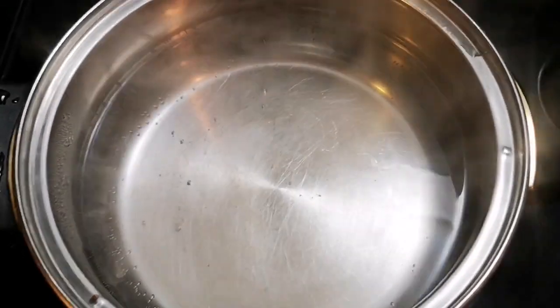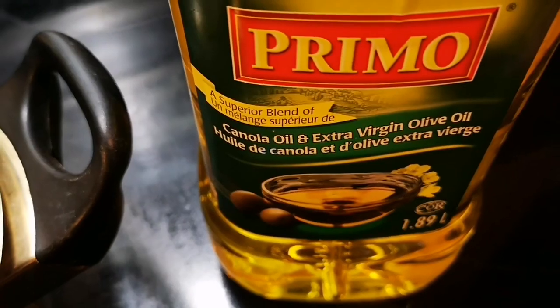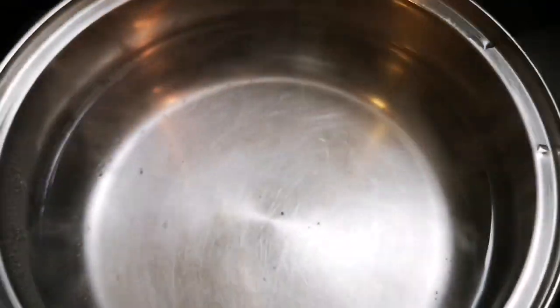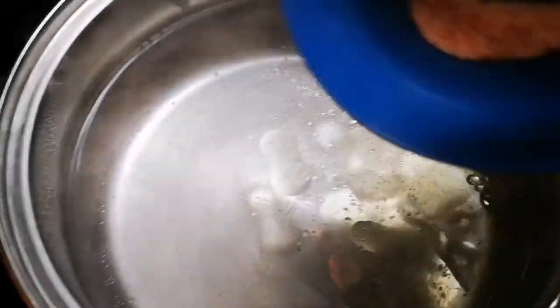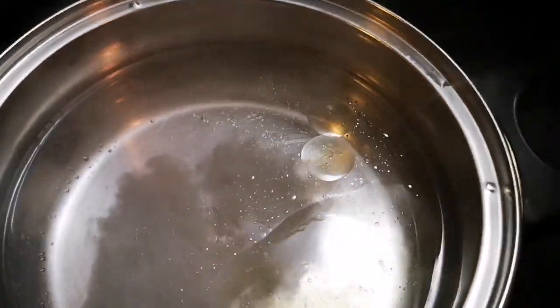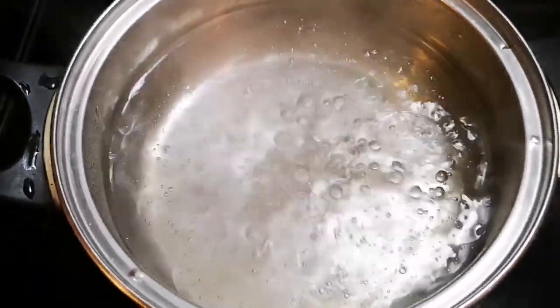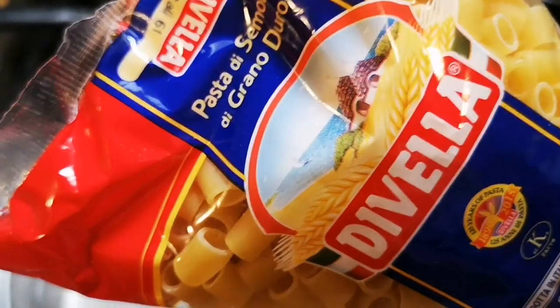I have some water on the stove and I'm gonna pour a little bit of oil — this one is my canola and extra virgin olive oil. I'm gonna put about a teaspoon, and then I'm gonna add about half a teaspoon of salt. Once the water starts to boil, I'm gonna put some pasta in.